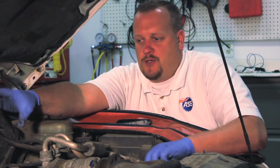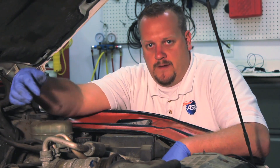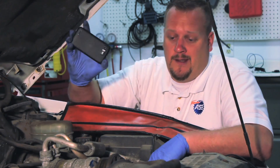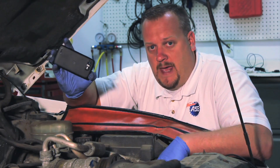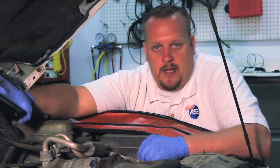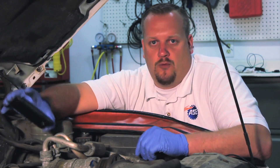Before we remove the actual injector unit, we have to pay special attention to the routing of the tubes and the different poppet valves. One tip here is that a lot of people today have cell phones with cameras — go ahead and snap a couple pictures. It might certainly aid you when it comes time to reinstall the new one.